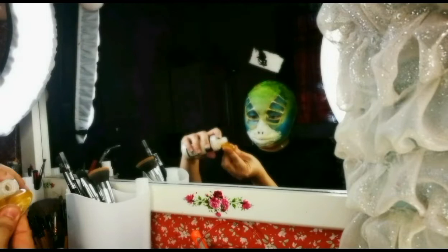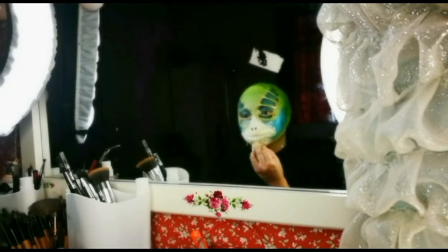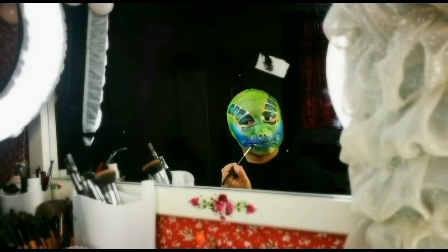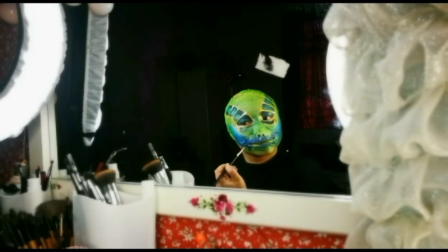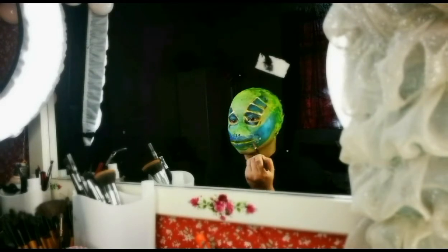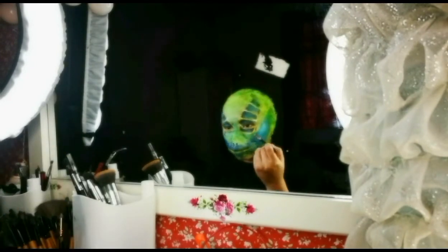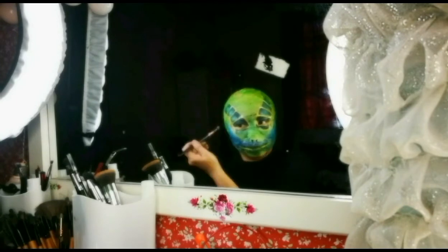Apply some latex liquid at the edges of the mouth part, then color it with blue. Highlight it with some yellow between the mouth parts to make it look more glossy, rough, and slimy in texture.